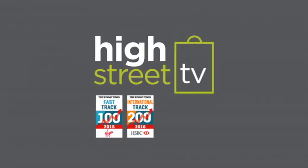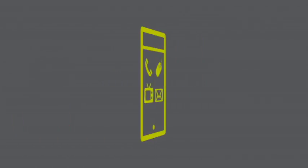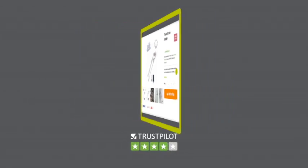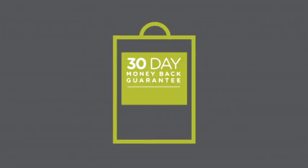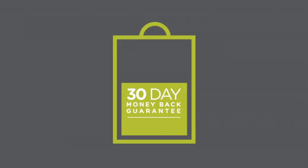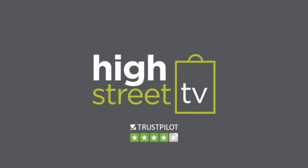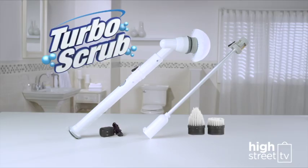Buy with confidence from High Street TV, one of the UK's largest and most successful multi-channel retailers. We pride ourselves on complete customer satisfaction, and every purchase is protected by our 30-day money-back guarantee for your peace of mind. If you don't love it, just send it back for a full refund of the purchase price. Order yours today!